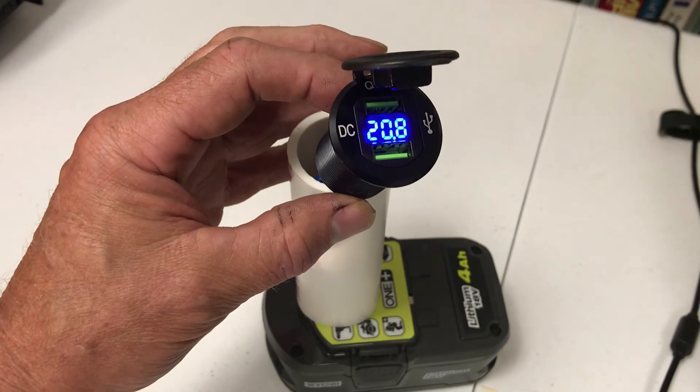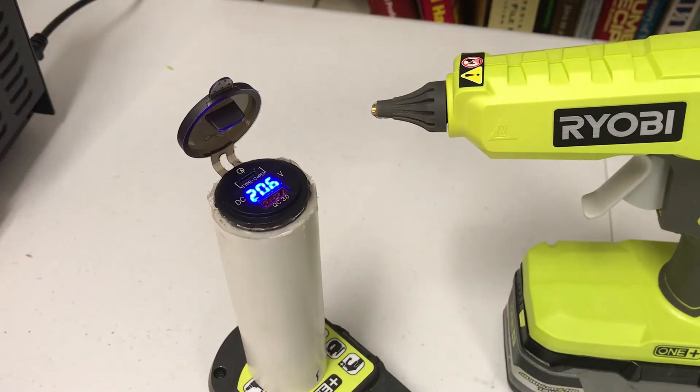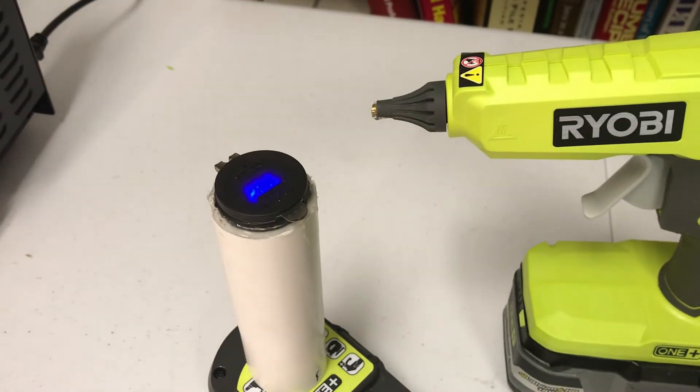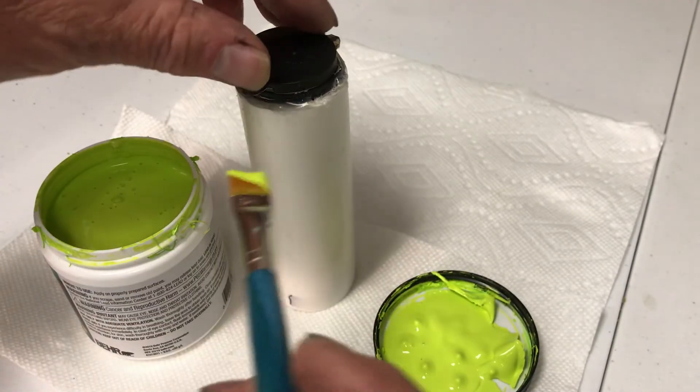Before it hardens, I'm just checking to make sure the wires are good. We used a Ryobi hot glue gun just to put a bead of glue around here to hold this in. Just going to put some Ryobi green paint on here and we'll be all set.